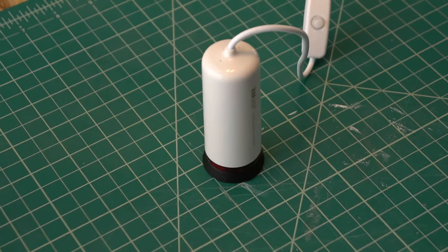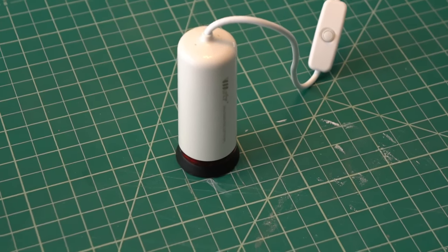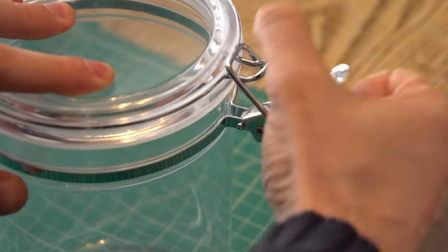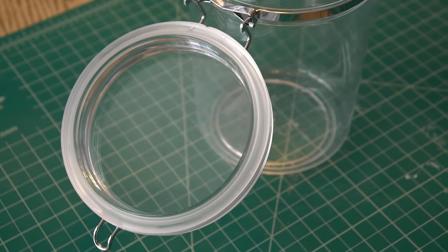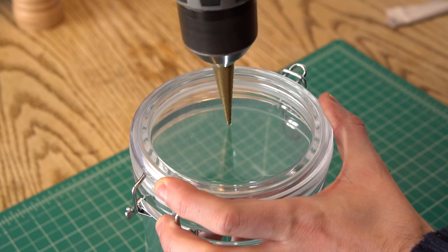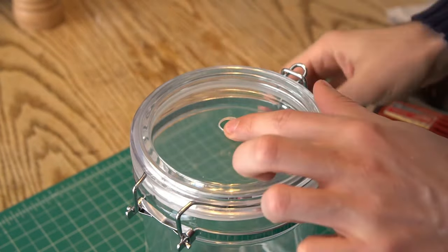Here's the pump I chose. There are a ton of these cheap vacuum food sealers available — this was the least expensive one I could find that didn't have a bunch of bad reviews, although in the long run I think it might be better to spring for a higher quality pump. And this is the container I picked for my vacuum chamber. It's plastic, with a swing top lid, a latch, and a gasket, which should give me a good airtight seal. I used a step drill to drill a hole in the lid, and that's it — our vacuum chamber is done.